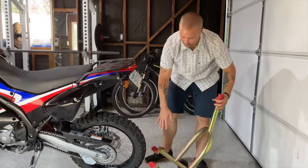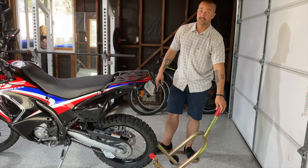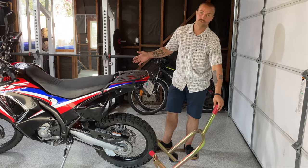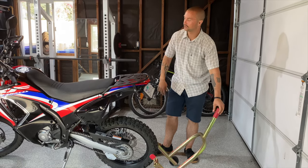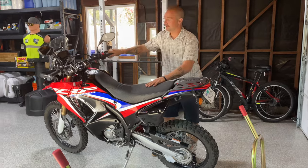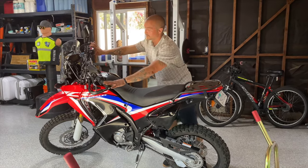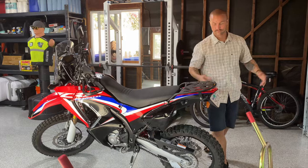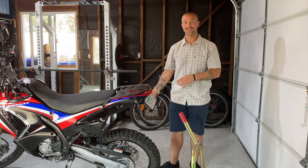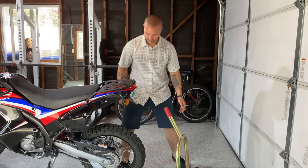I usually put the bike in first gear as a safety measure, but all three of my bikes are in neutral — you can do it either way. Handlebars turned to the left, straight, or to the right — I've never found that to matter. Whatever you prefer is the right way to do it, as long as you can get it on without it falling over. There's probably a thousand ways to do this.